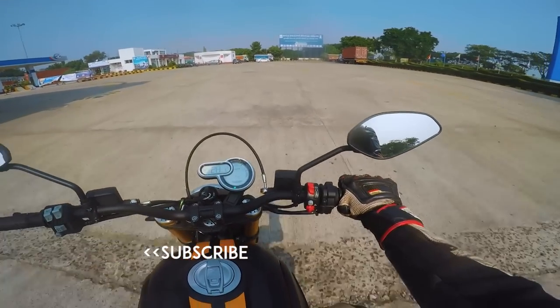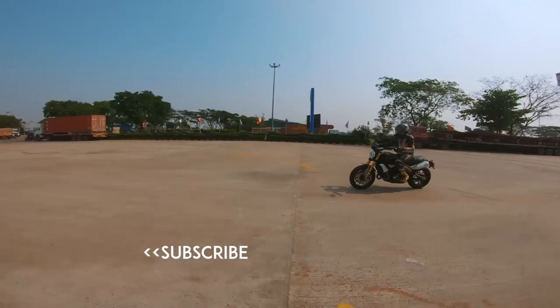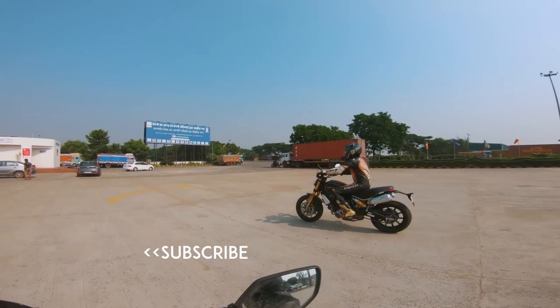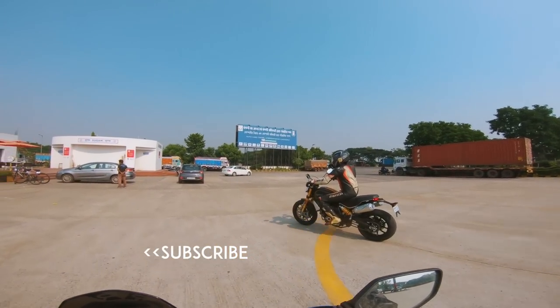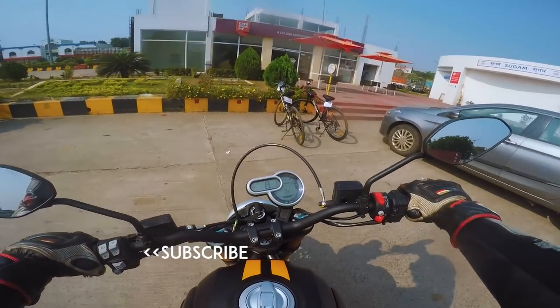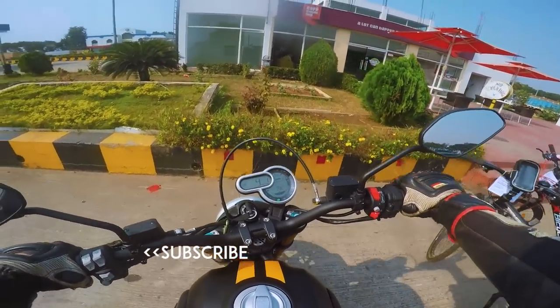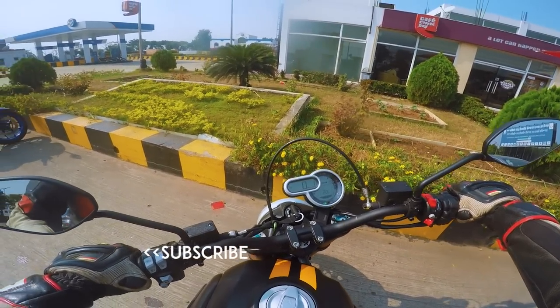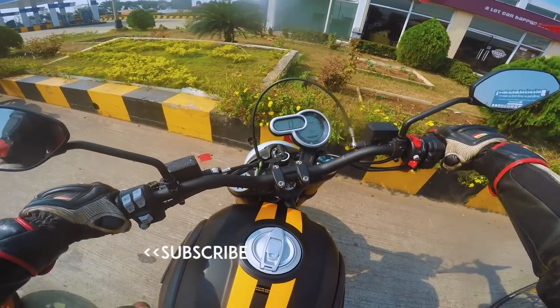That is my only gripe with the Scrambler 1100 — a small chink in the armor of an overall great motorcycle. I hope you guys enjoyed this first ride review. We'll take this bike out for cornering and do a full review, so stay tuned and subscribed. This is Rahul, and I hope to see you on my next video. Goodbye.